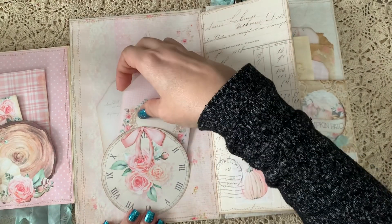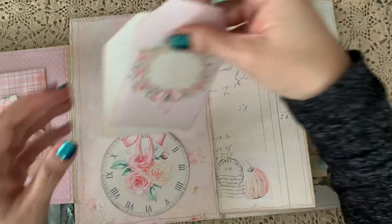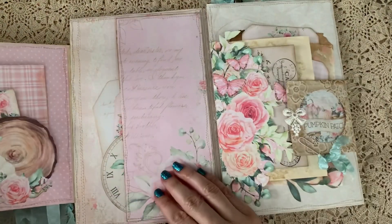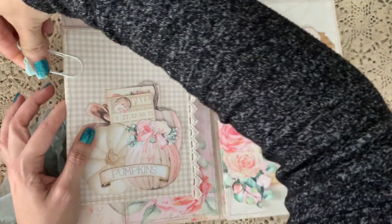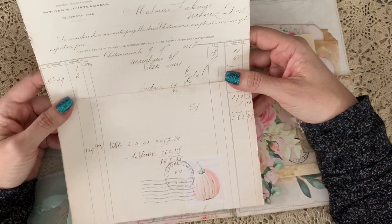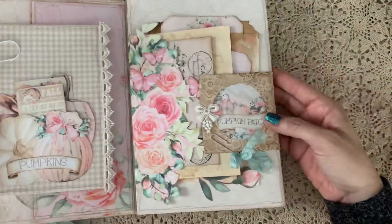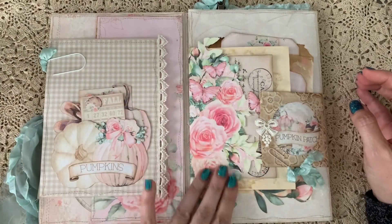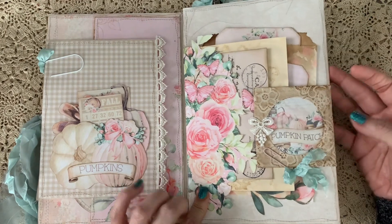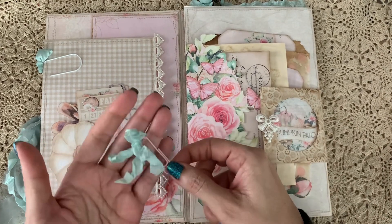Here I have two of the tags, and you can see how pretty the pages are. I added one of the clocks and one of the bows onto the clock — super sweet. In this pocket I have one of the receipts, distressed on the side, and on the back there's a background page you can journal on and tuck in there. Over here I used one of the background pages that I fussy cut, and I kept it all closed with a little paper clip — I think that's the best way — with some seam binding added.